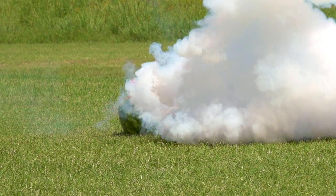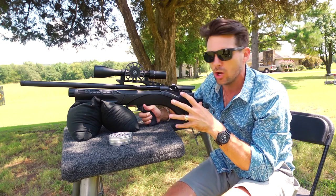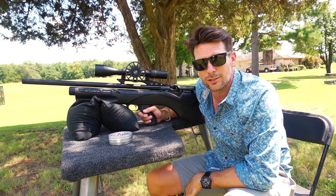Guys, that is it. This is the Daystate Renegade — the mechanical version of the Pulsar with the hybrid trigger that's part mechanical and part electronic. That's it for this Rossi's review. I hope you guys have as much fun as I've had. Thanks for watching.